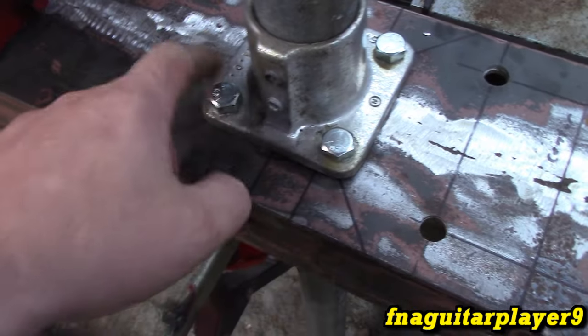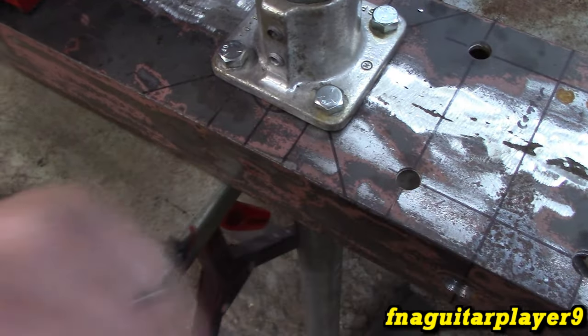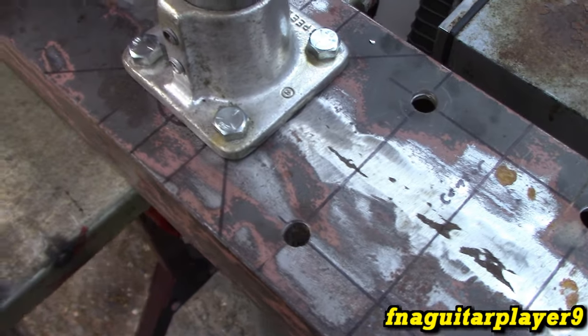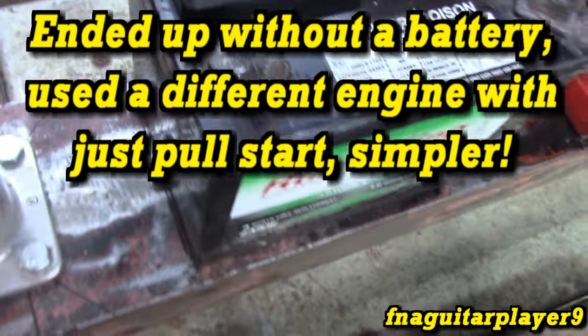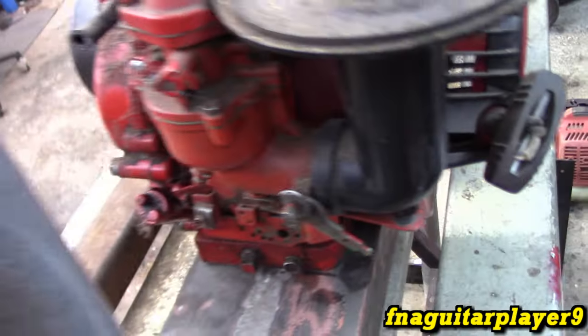This is basically how the height adjustment is going to be set up - an eye hook on one side or the other of each side for the cable to go up to the top, with the eye hook being the adjustment for each side just to level it. Once that's set, it should stay unless the cable stretches or comes loose. The battery mount will be over here with a couple pieces of angle iron around it to anchor the battery down. Somewhere over here will be a control box with a key switch. The engine is also a pull start, so if there's ever a problem with the electric start we can just pull start it.